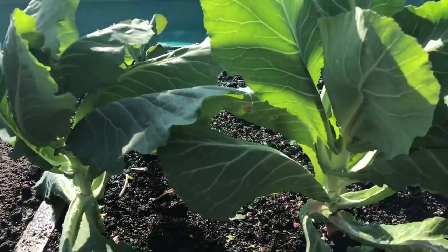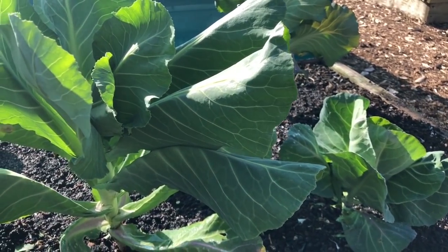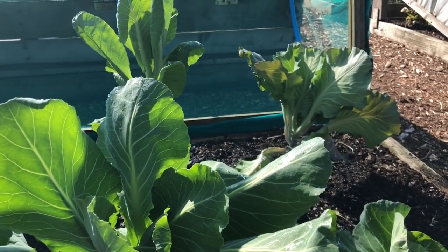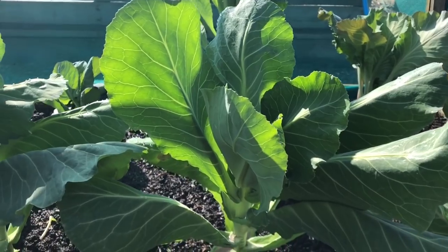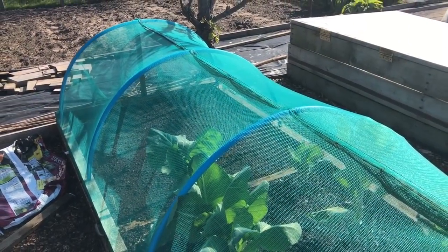This bed supposedly has spring cabbages in it - I don't think these are going to heart up, so I think we'll be harvesting these for spring greens over the next couple of weeks while we wait for the kales to be ready. I'll just close that up, gives it a little bit of shade.